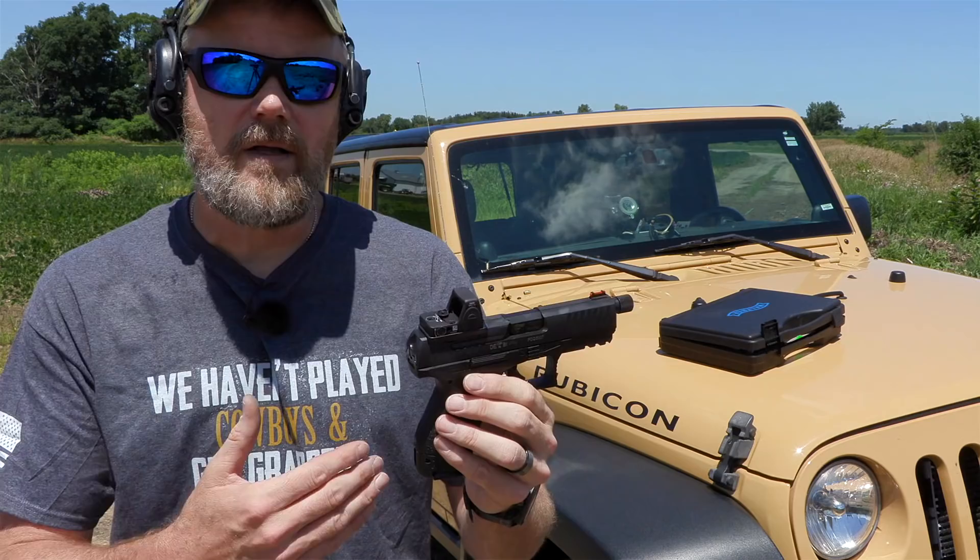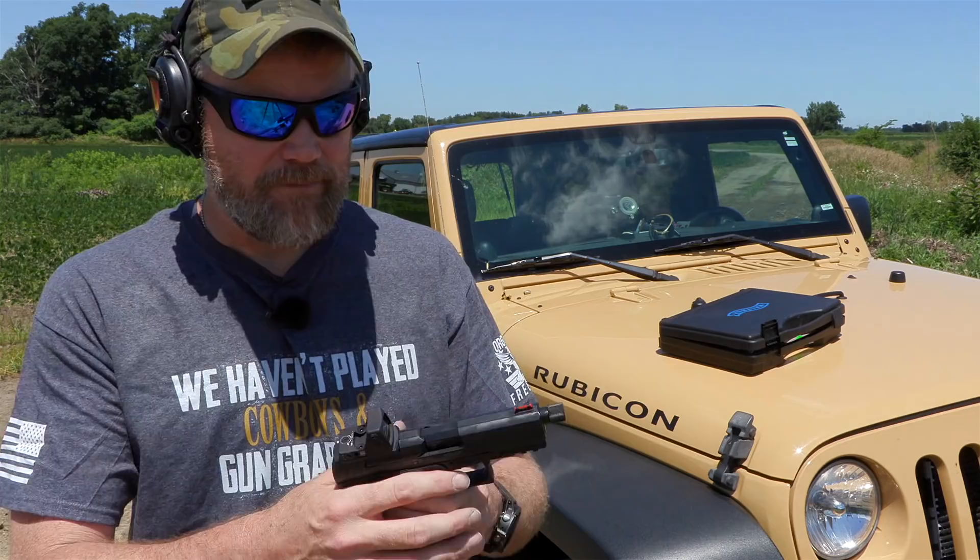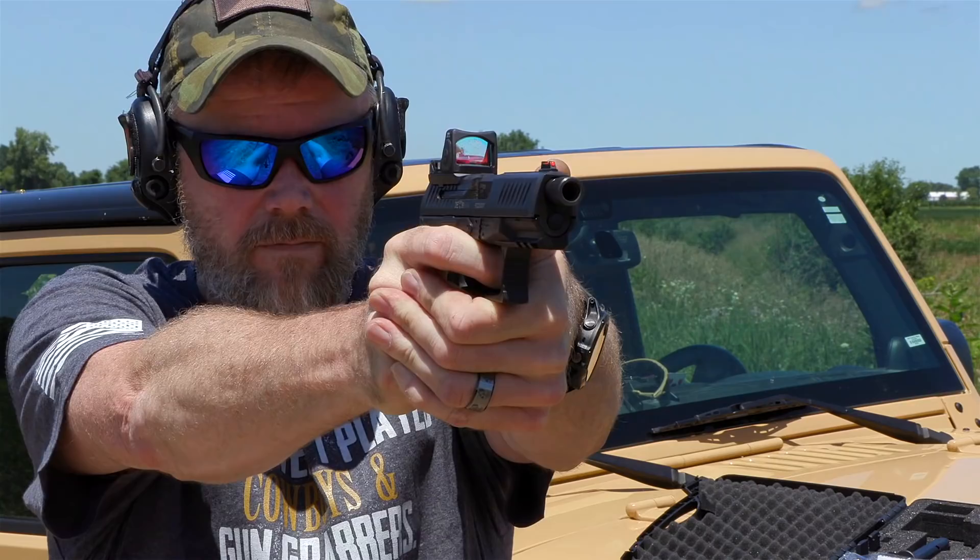We're going to take this gun out today, do a little bit of shooting with it, get it zeroed, and have some fun with it — and talk about some of the qualities of the Q4 Tac M2 PPQ. I got the nomenclature backwards — it's a joke. Anyway, let's do some shooting.